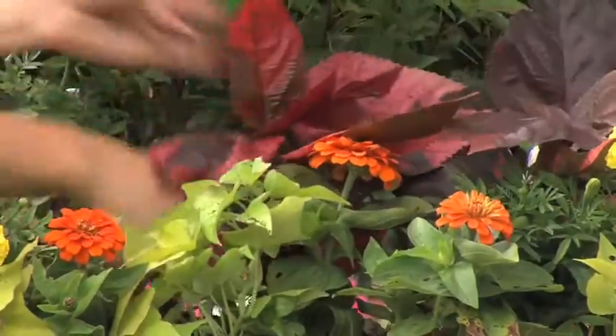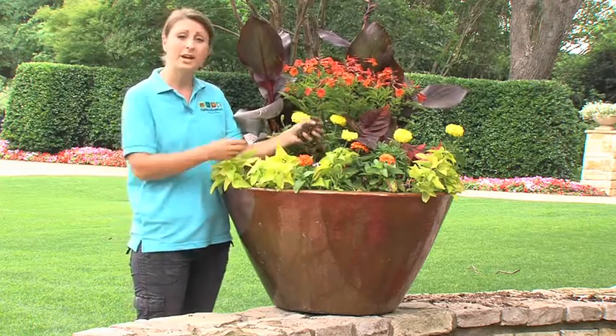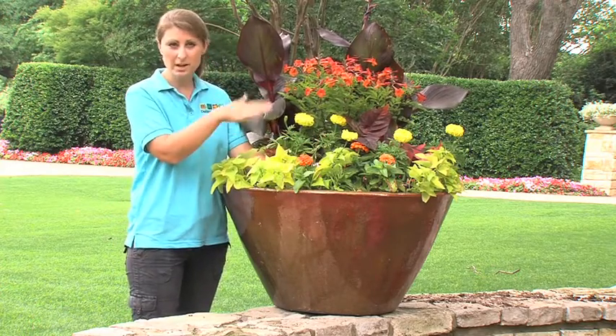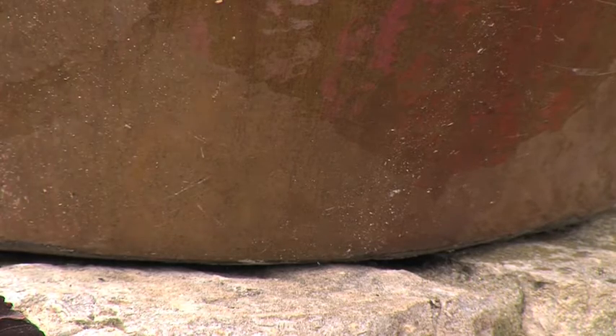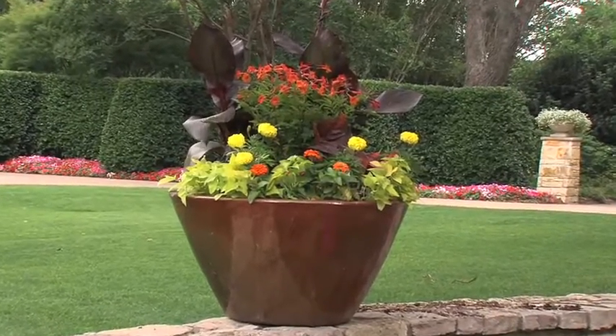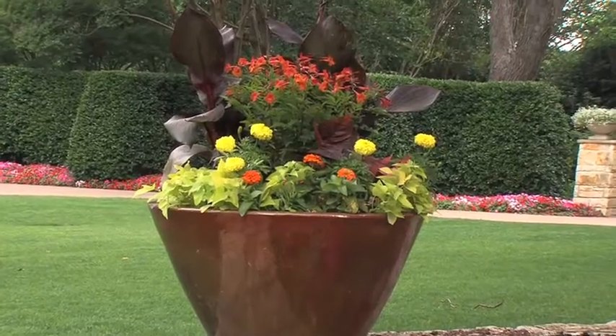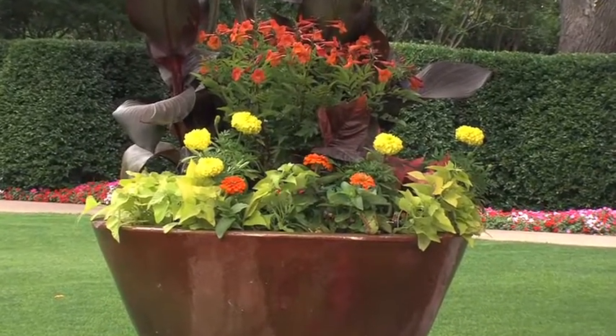Straighten everything up. You're going to want to put in a good soil that drains really well, because it's really important not to have water standing in the bottom of your pot. With these larger clay pots, make sure there's a drain hole — drill a hole in if need be. It also helps to add a few rocks to the bottom so you're not filling all the way down with soil. Thanks for joining us today at the Dallas Arboretum, and good luck with planting.